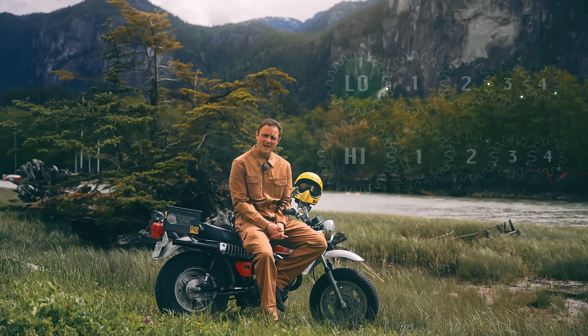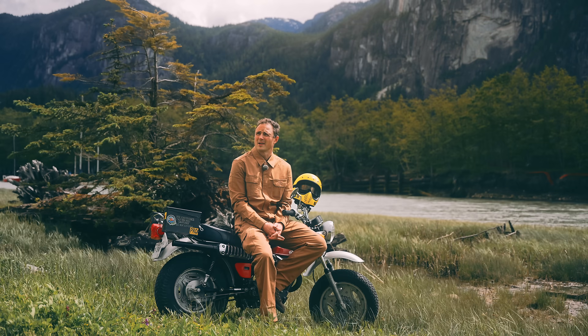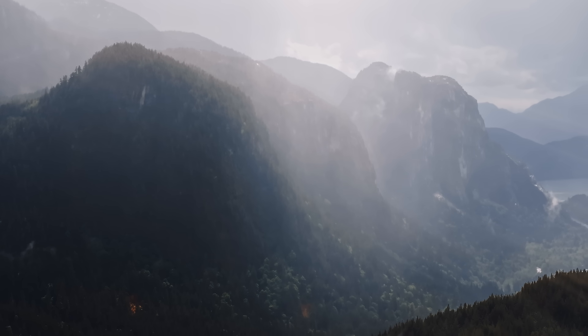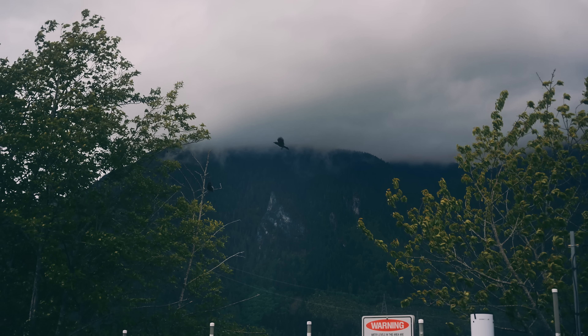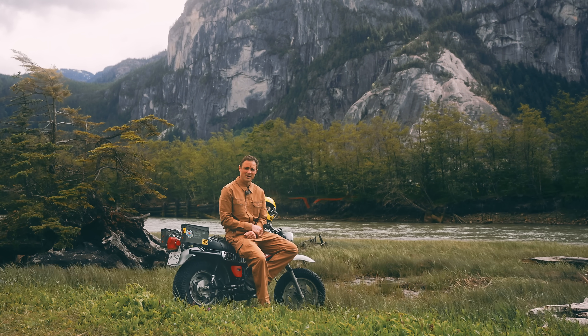Luckily, my Suzuki RV125 has a high-low gearbox, and here in this river valley, we can climb probably a quarter mile in about a half hour. So maybe if we get going now, we can punch through the weather and get a second chance at sunset. Let's see what she can do.